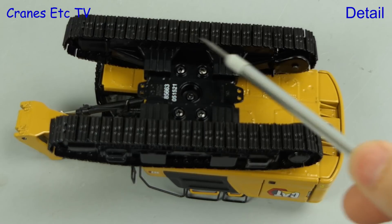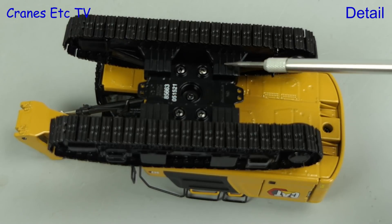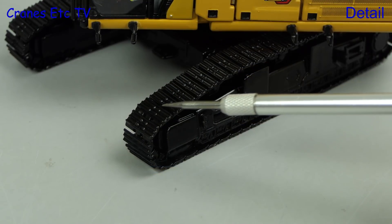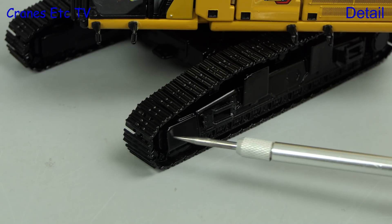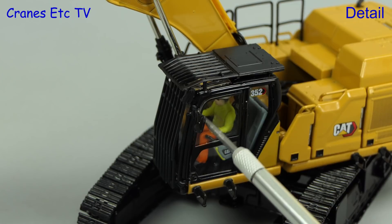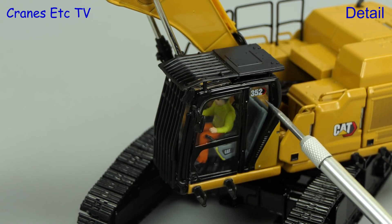Starting underneath the 352, the tracks are metal and they're narrow, as is usual on a demolition excavator. There's some detailing on the undercarriage and also casting details in the underside of the body. The counterweight is not removable. The detailing of the tracks is good, as is the detailing of the track frames. Moving up to the cab, the protection grilles are made of plastic and the door mirror is also of soft plastic.